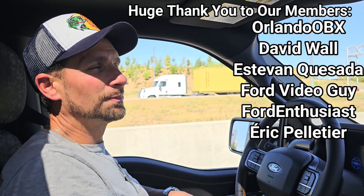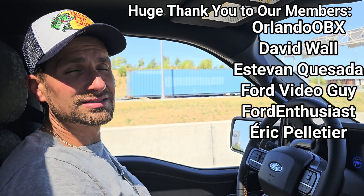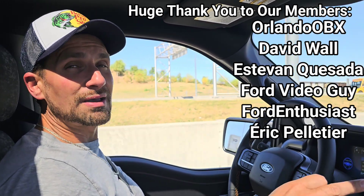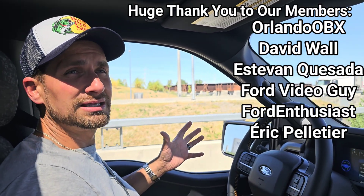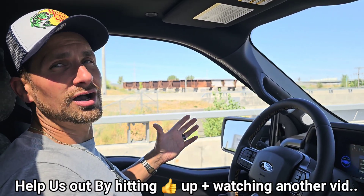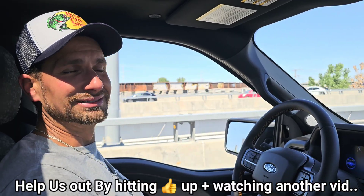Until next time, I'm Johnny from Johnny's Car Care and Reviews. Marie is behind the camera and her daughter's in the back. If you want to support this small family business, it would be truly appreciated — just hit that thumbs up button, subscribe if you haven't already, and share the video with someone. That really helps the channel grow. A bigger community means more knowledge, and more knowledge means more power. Wish you all more cars and more power — godspeed everyone, take care.